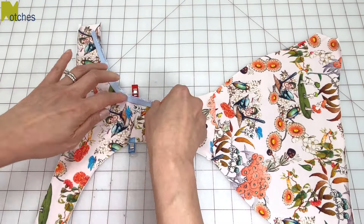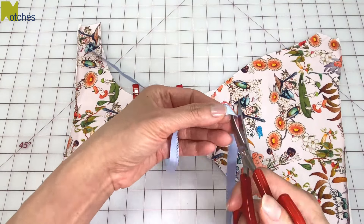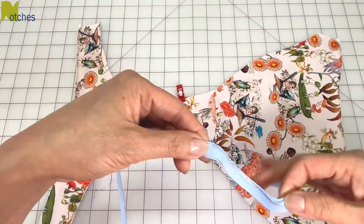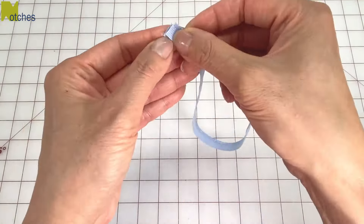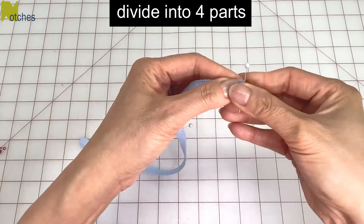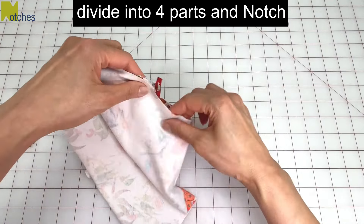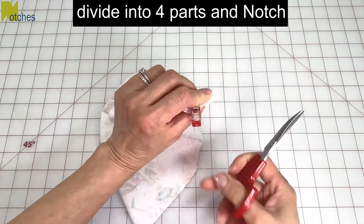For the leg elastic, just slightly stretch it while measuring around and then cut two pieces. You can also wrap the elastic around your leg to get the best measurement. Next divide the elastic into four equal parts and pin to mark it. Divide the leg openings into four equal parts and mark it by cutting little notches.